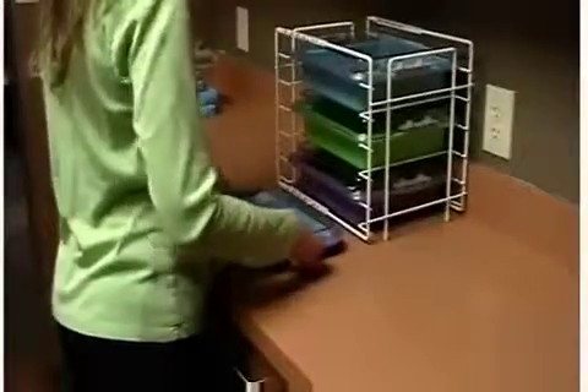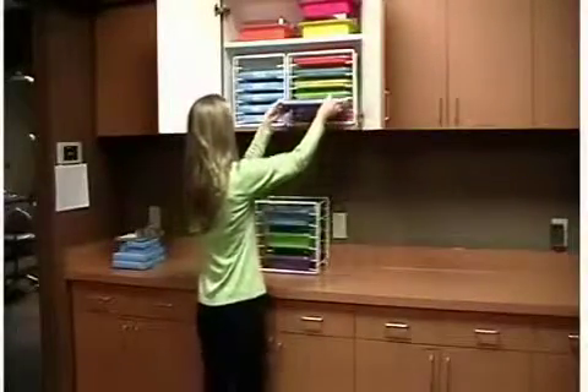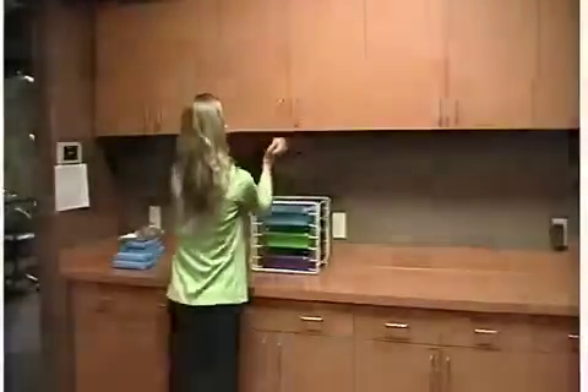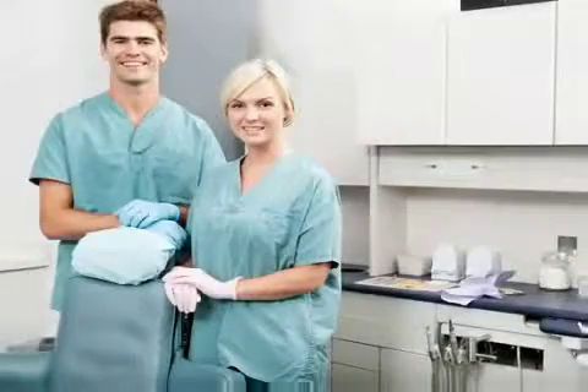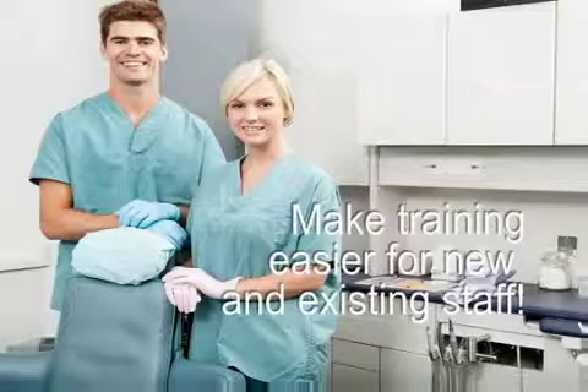By having all your procedures color-coded, you will have no wasted time pulling out and separating each procedure's organizers for sterilization. There are no loose instruments or tools that need to be individually cleaned, which eliminates exposure to sharp tools, extra time in cleaning, and trying to remember which item goes with each procedure. Training also becomes simple because you are able to teach these processes by explaining the color code setups compared to each instrument and tool that needs to go with a specific procedure.